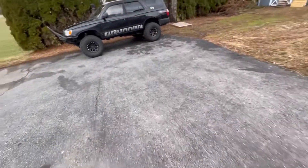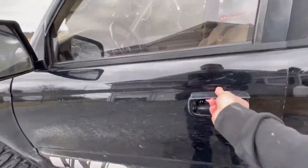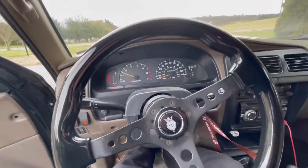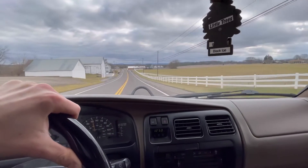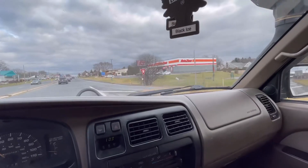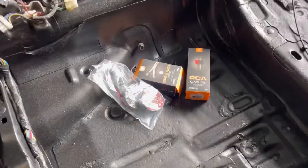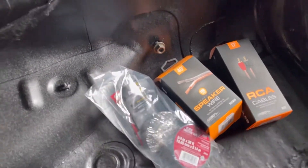First thing I'm going to do is take a quick run to AutoZone to grab some speaker wire and another set of RCA wires for the door speakers. I'm back — got the RCA wires, some speaker wire, electrical tape, and some zip ties.